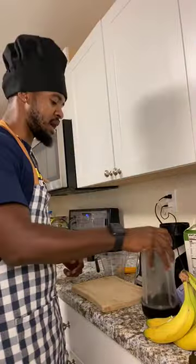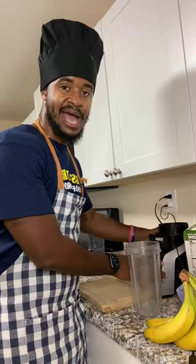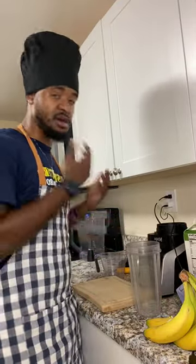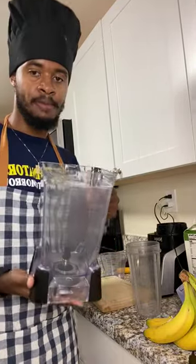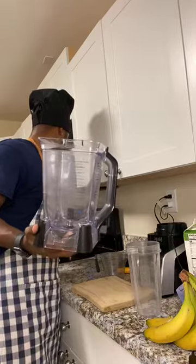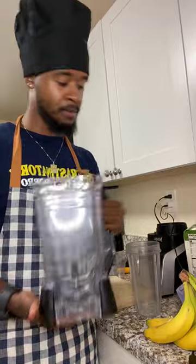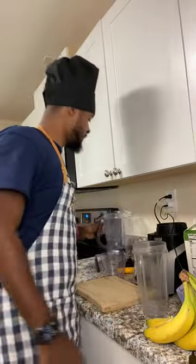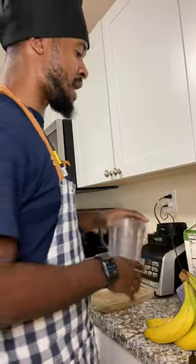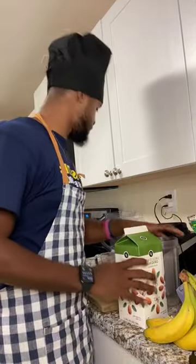My cousin has a Ninja blender, so I'm going to be using her Ninja today. I couldn't find the top for the big cup so I'm using the mini cup. First off, what I usually start with is my base. For today's base we're going to do two cups of almond milk — I have my measuring cup right here.